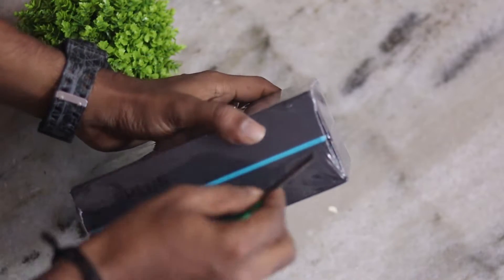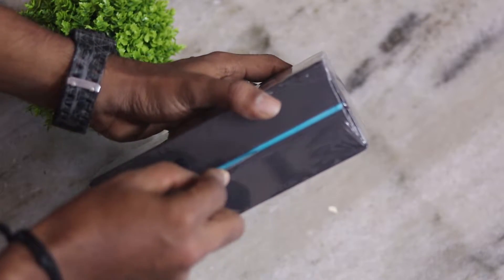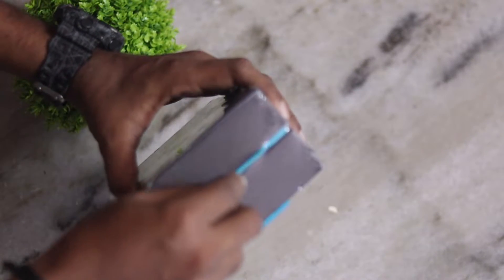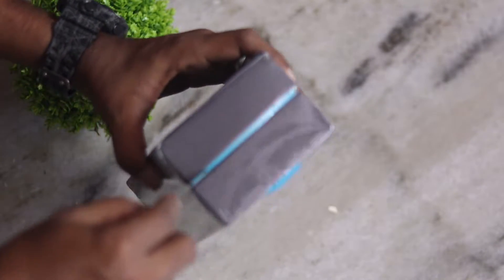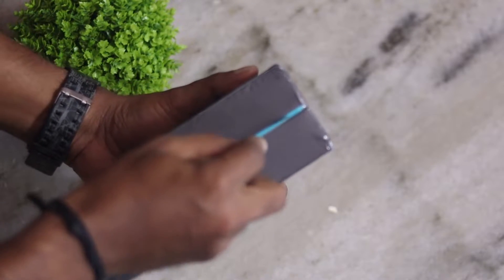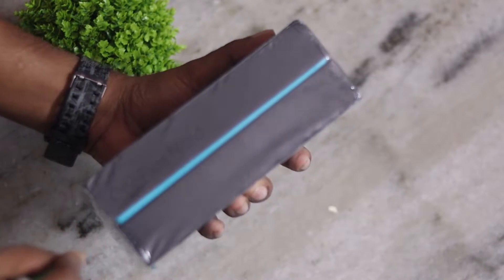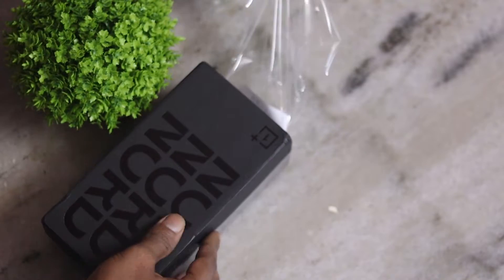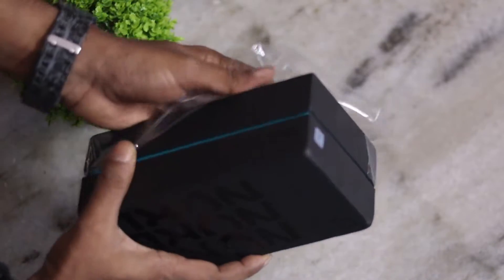Here we have the box of the OnePlus 9. There are 3 variants of this mobile phone: 6GB RAM with 64GB storage, 8GB RAM with 128GB, and 12GB RAM with 256GB storage space. The color options are gray onyx and blue marble.